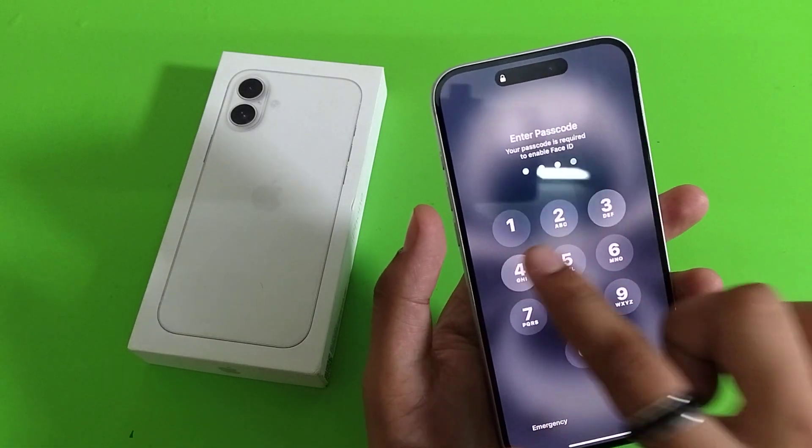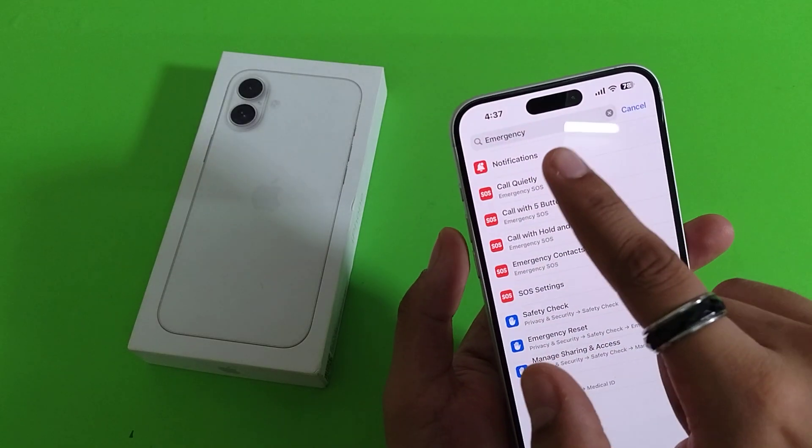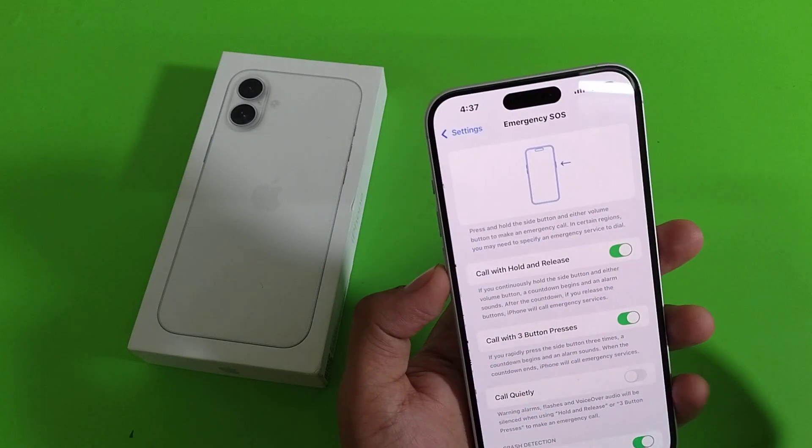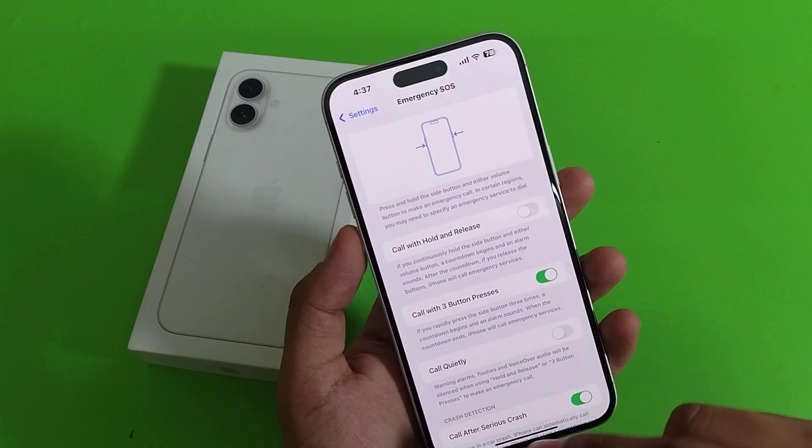How you can turn it off? First, you have to open your settings. Then here you have to search for 'emergency.' Then click on 'Call with 5 button press.'